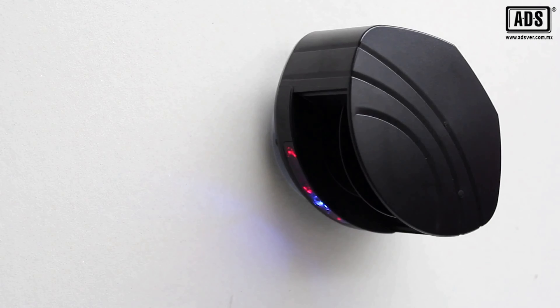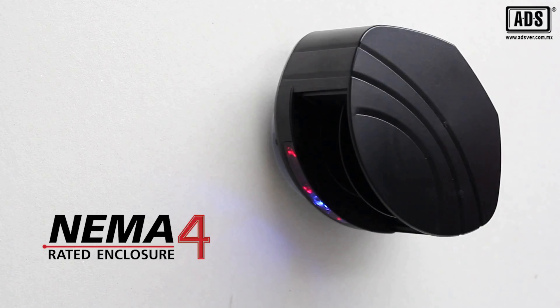The LZRI30 is housed in an anemophore-rated enclosure and can be installed in outdoor, industrial, and other harsh environments.